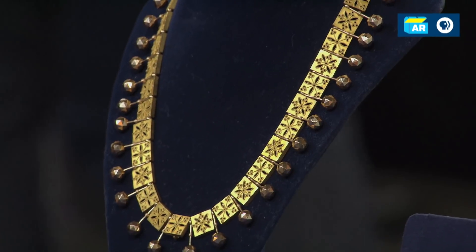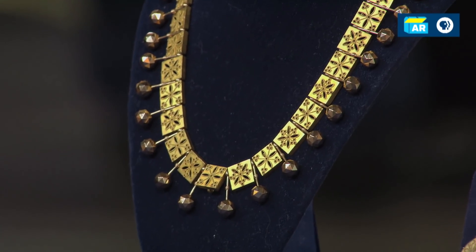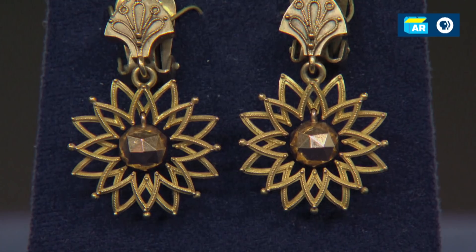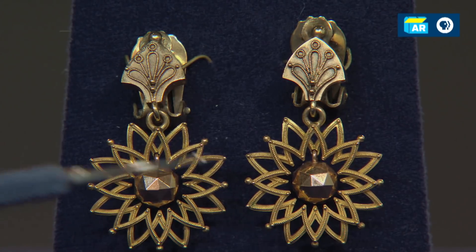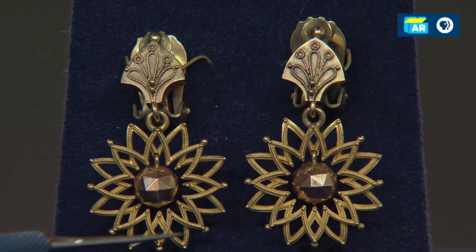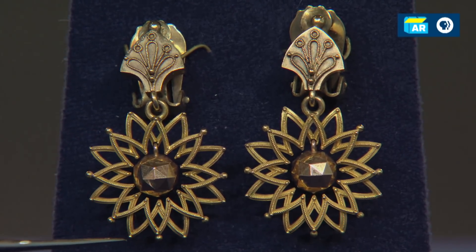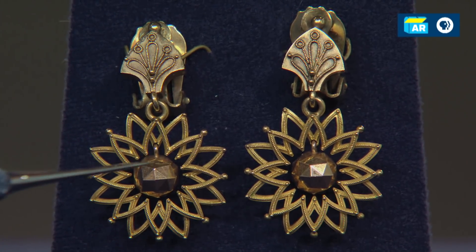I notice there are no markings on the necklace, so it could be American, but just the same, it could be from Europe. You also have a pair of earrings — not necessarily that they went with this style — but again, you have a bit of wire work here. You see that around the starburst. The starburst is a very common element in Victorian jewelry. And then they're again repeating these balls.